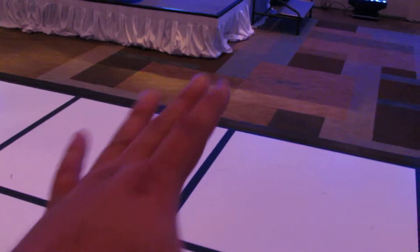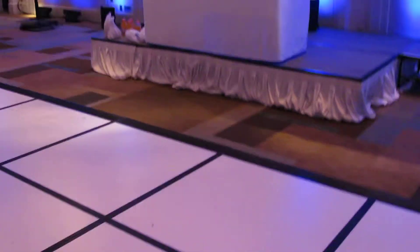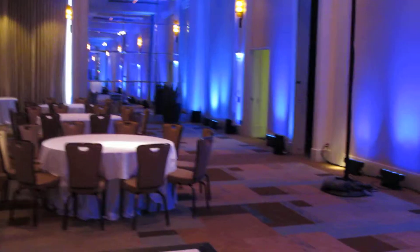By the way, the dance floor here is not our dance floor — this is the Pasadena Western dance floor. As you can see, this is what we call a seam dance floor, with the black straps here. With a white dance floor, it's going to be all just white. We carry a laminated vinyl dance floor — that's the biggest difference.